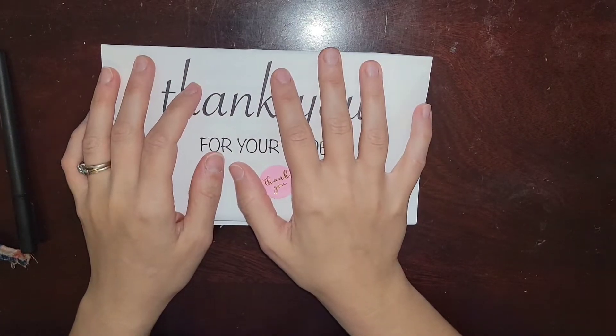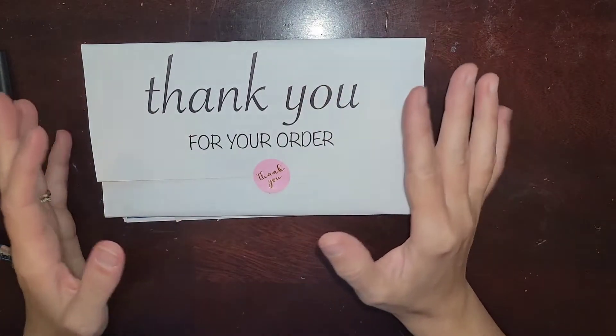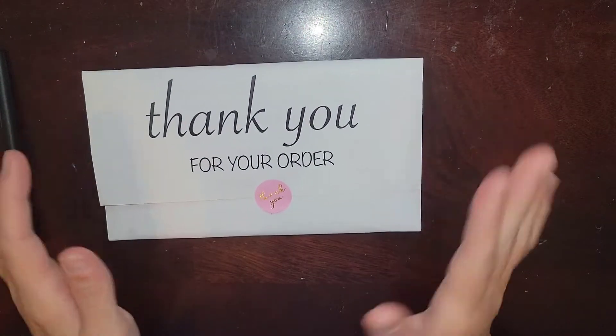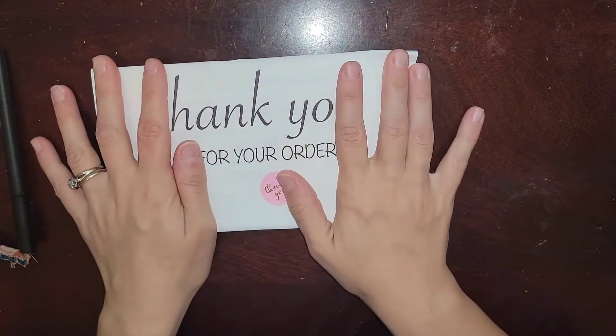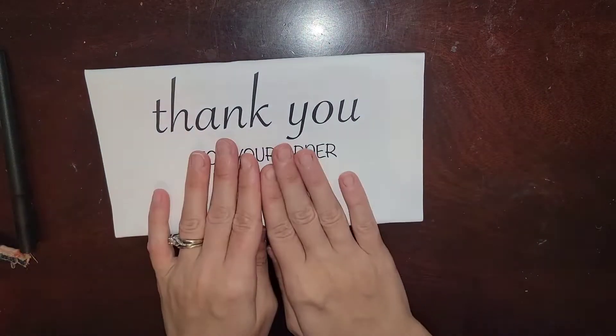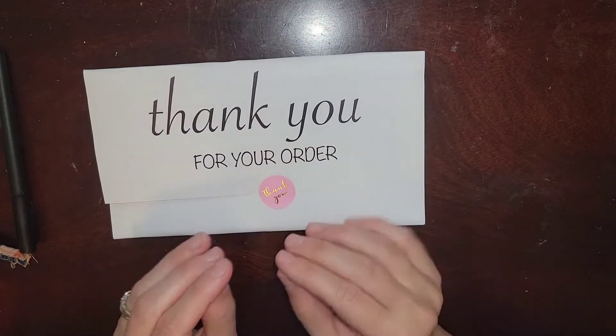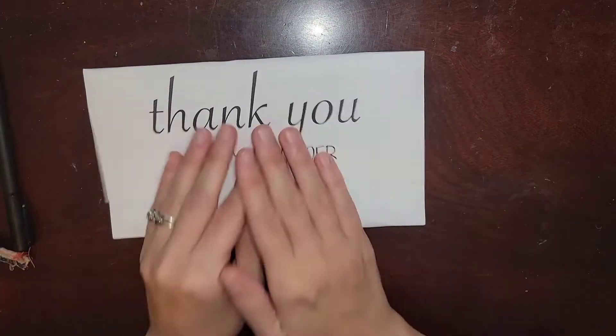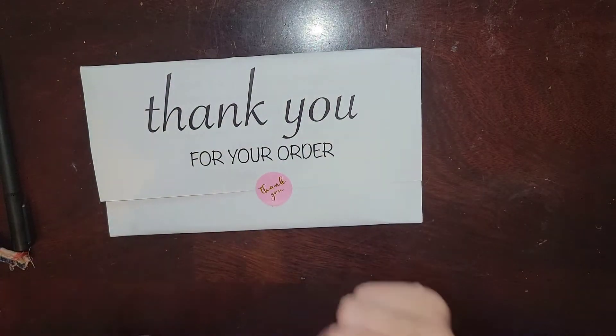Hello guys and welcome back to my channel. This is Ashley. If you are new, I have tried to film this video three times now, so we will see if there are times the charm. I am going to share with you this order that I just received — I'm so excited about it. It's from Lynner Designs. She's my absolute favorite shop.